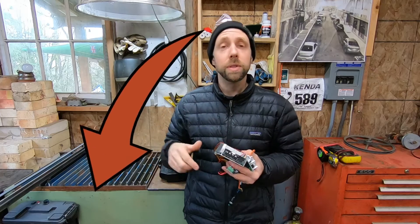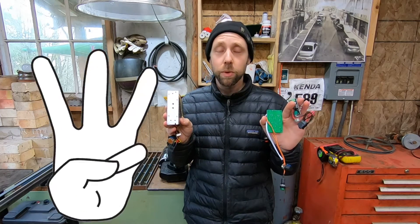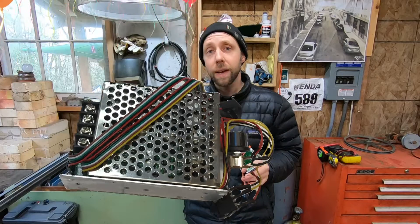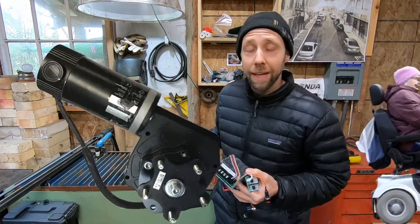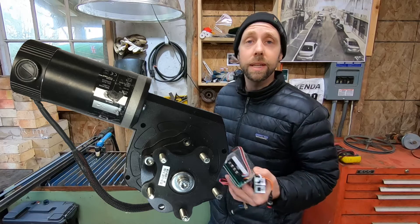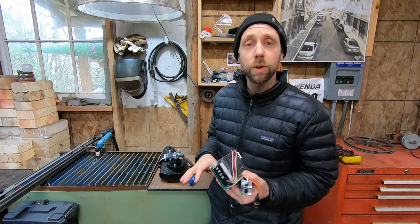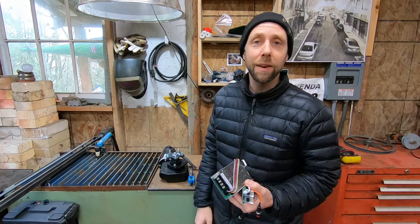Most of these parts you can find on Amazon and there will be a link below to most of these parts and pieces. Today we're going to talk about three different pulse width controllers — what I like and dislike about them and about my favorite one I've been using so far.